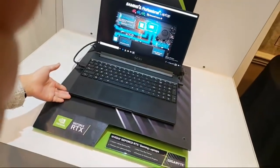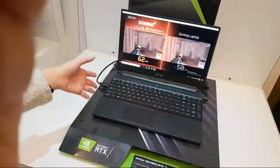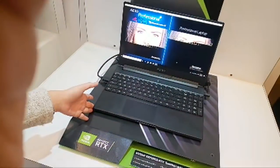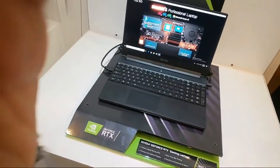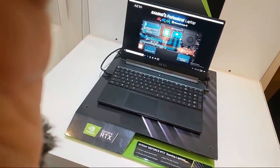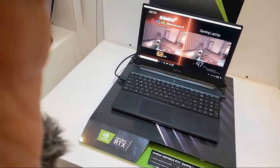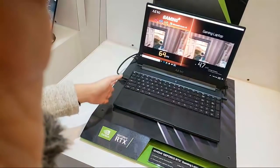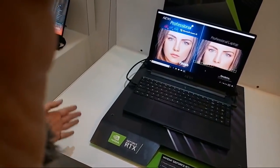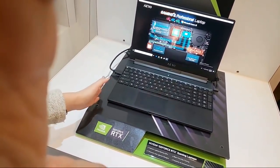I'd like to introduce the Aero V9 — this is the Aero 15, and in this one we have the i7 with the next-gen GPU. The most important thing is we're focused on 'Intel Inside' and Microsoft Azure AI. For Intel Inside: first, we're using the i9 CPU, and second, we only use the Intel 760 SSD — we won't use second-source SSDs, we focus on single sourcing.